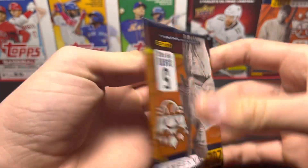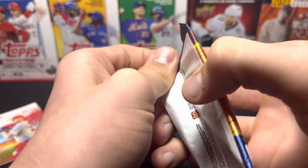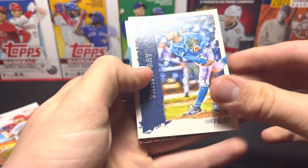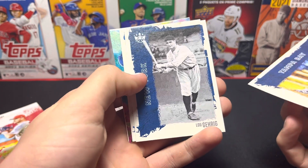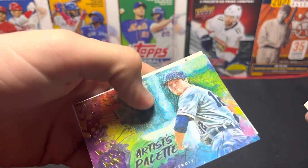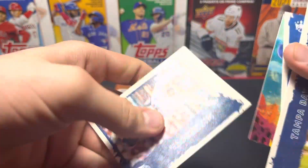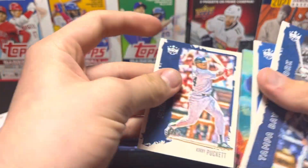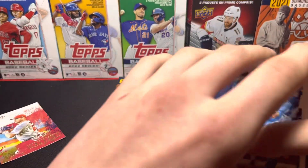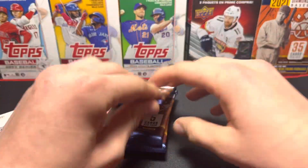Next pack — six more packs after this one. We got Louis Patino, good chances of Lou Gehrig, Bo Bichette, Casey Mize, and Cory Knebel. Nothing really too good — I mean, Casey Mize is a rookie, but nothing I would take out.